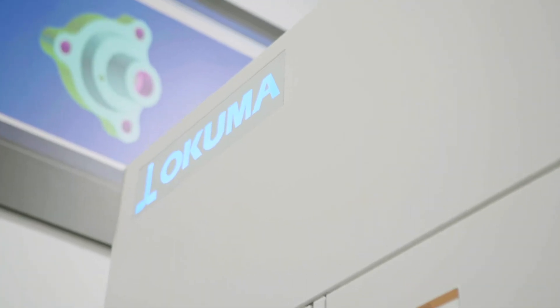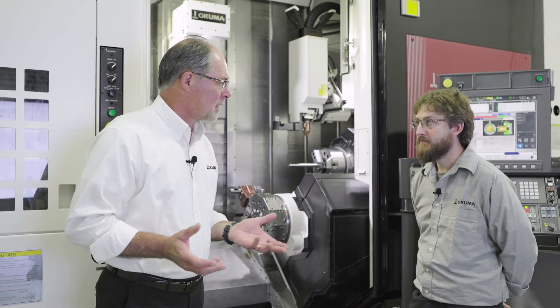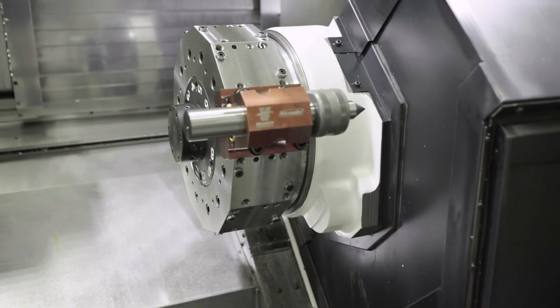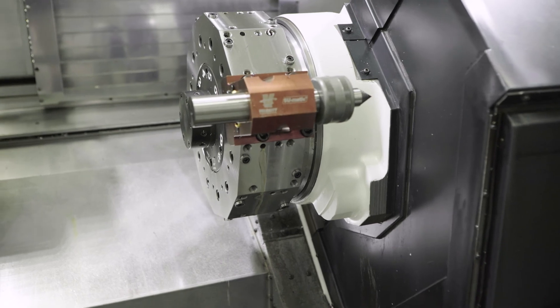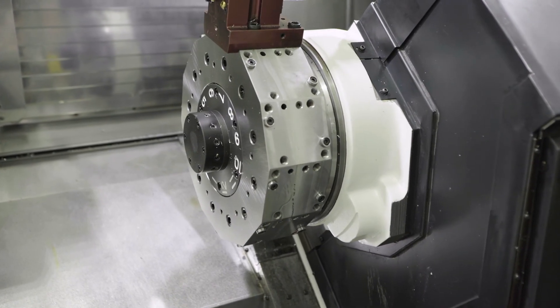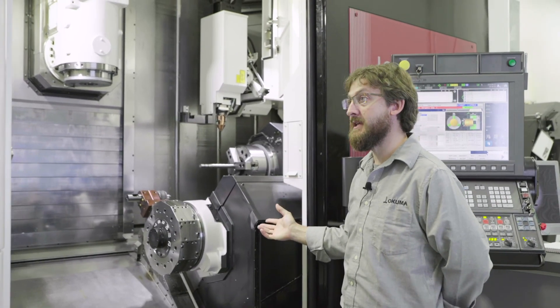Bob: Chris, would you speak to us a little bit more about the four lower turret options on our Multus U? Chris: Our options are a standard bolt-on turret like we have here, a driven turret that would have live tooling capacity, a standard turning turret, which is typically found on our tailstock machines, or no turret at all.